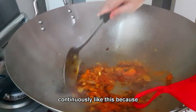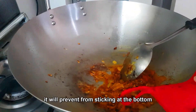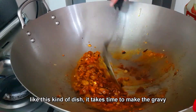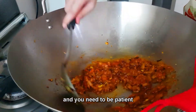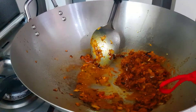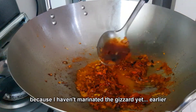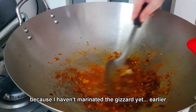One spoon of fish sauce — I will stir it continuously like this because it will prevent sticking at the bottom. In this kind of dish it takes time to make the gravy and you need to be patient.